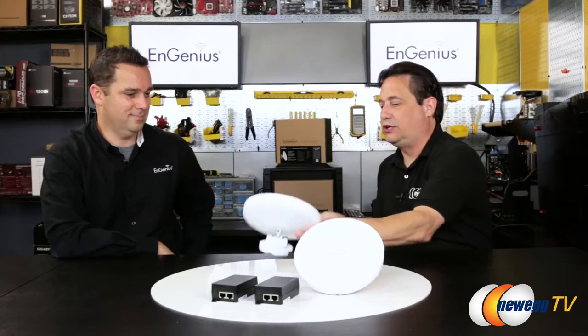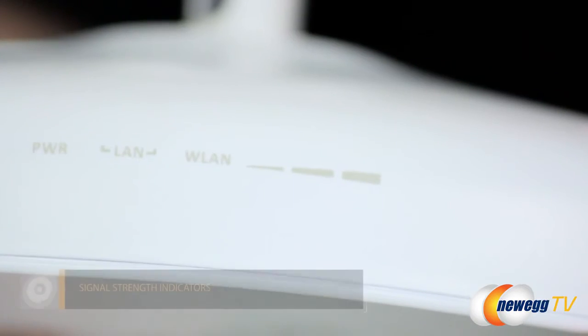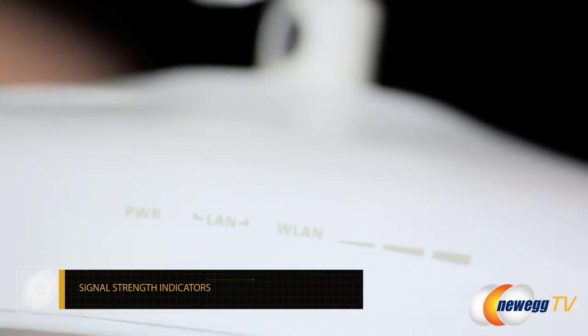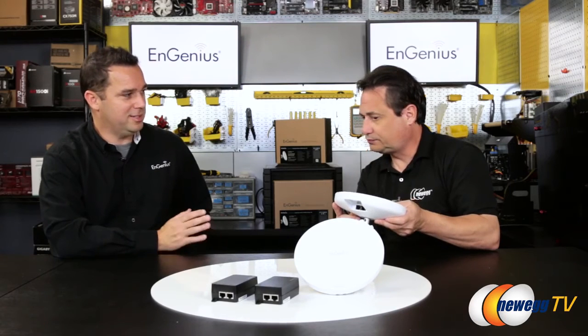There are LEDs on the side that light up to show signal strength. This product is specced to cover about five-mile lengths, so at five miles it's hard to see the remote end. We added those LEDs to help understand whether the signal is strong or weak and to help with positioning the product.